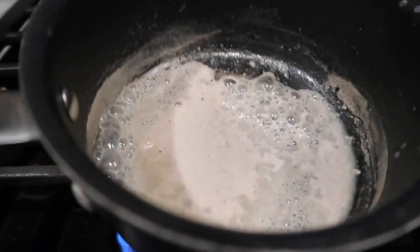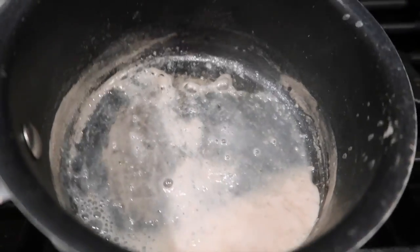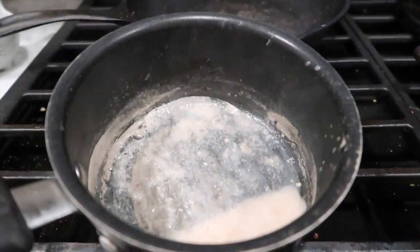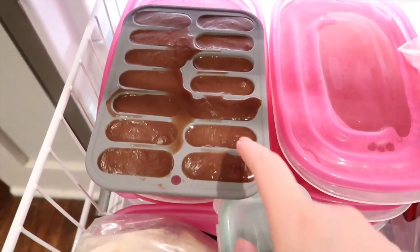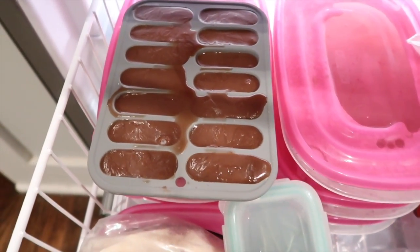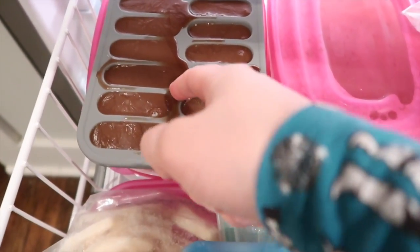The second thing you need to make is sweetened condensed milk. It's just three parts milk to one part sugar and a dash of vanilla. You can see it's already starting to thicken.